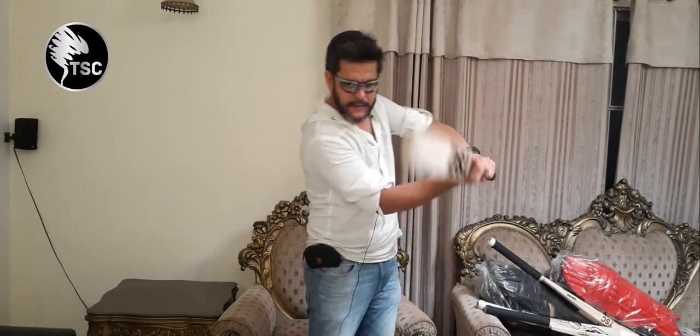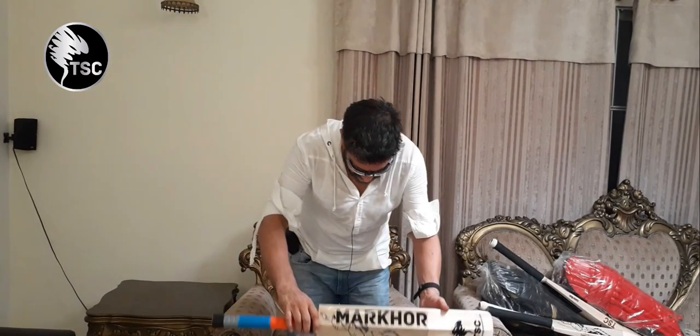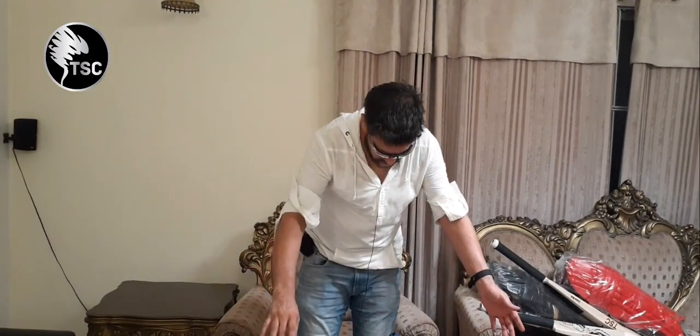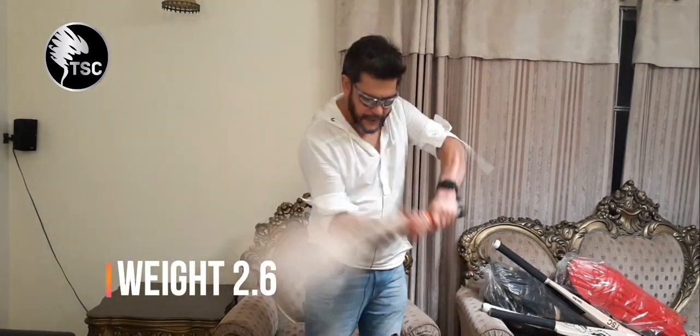Balance-wise, it is very good. It has good balance and weight — a little bit more than 2.6 pounds. It is very good.